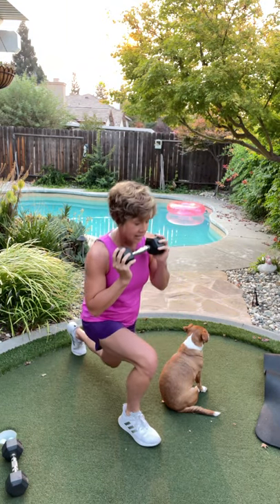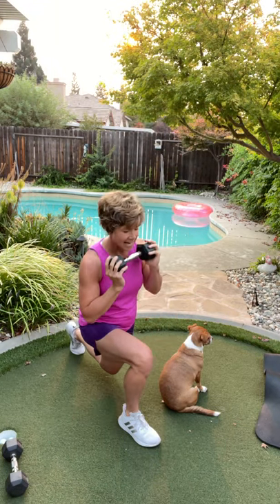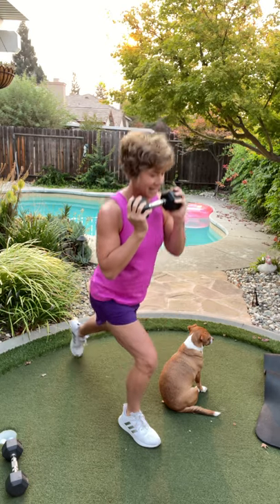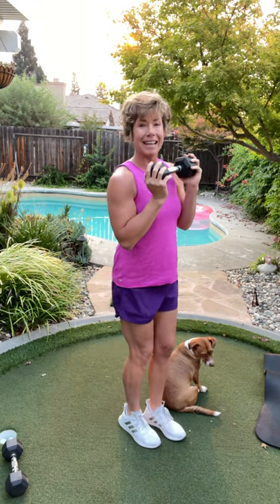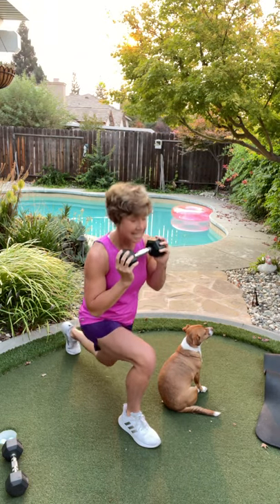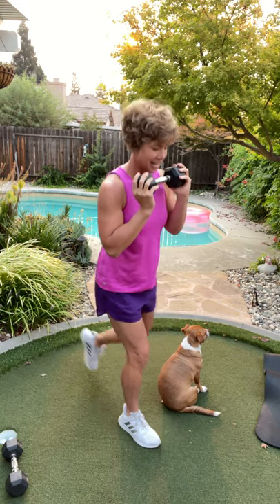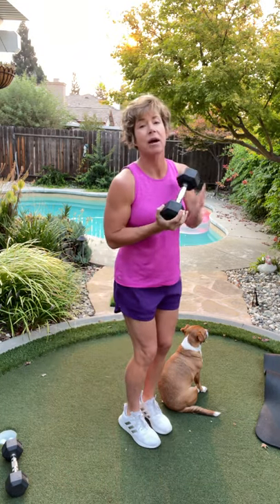The weight makes it a little bit more challenging. Notice if you're more wiggly on one side — I'm so much more wiggly on my right. Normal means you're human. Four more like that — here's four. Stay with me, last two, you got this — here's two, last one.